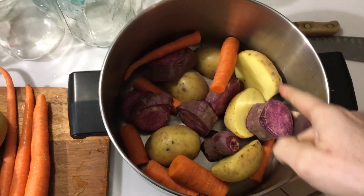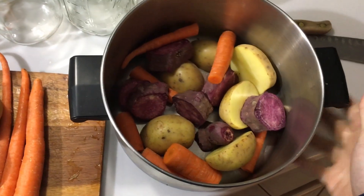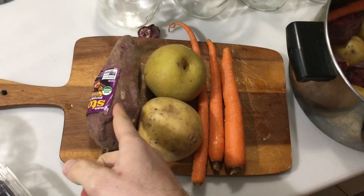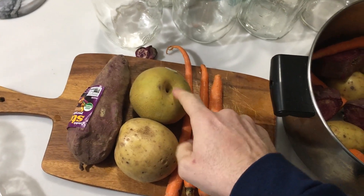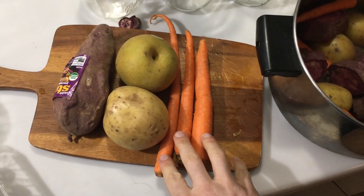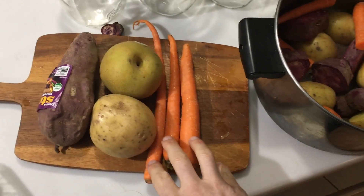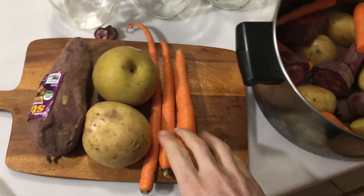I do a Yukon potato, carrot, and mash. I fill this with water and boil it. It's basically one sweet potato, equal parts potato, and approximately equal parts carrot. This is about three days' worth of mash.